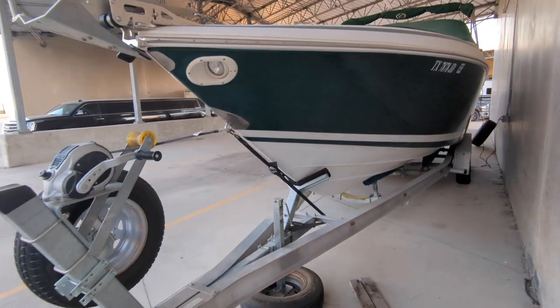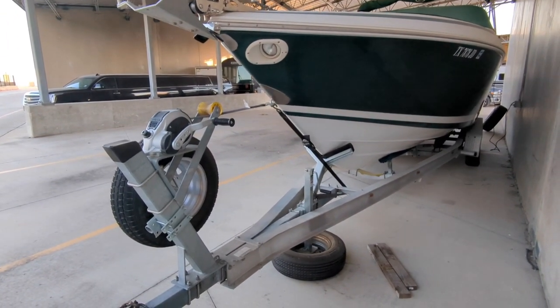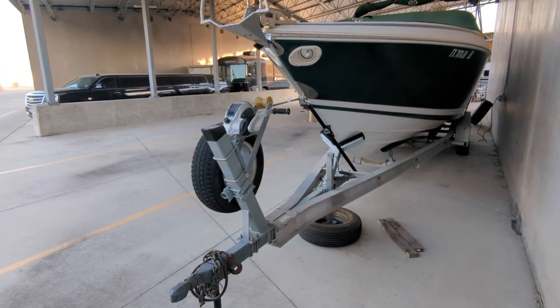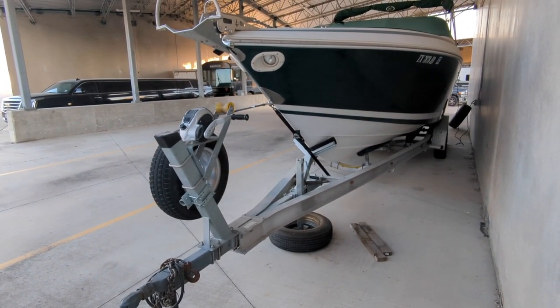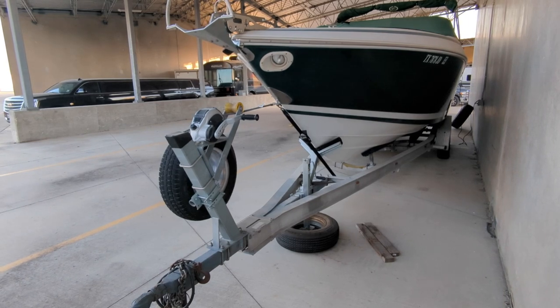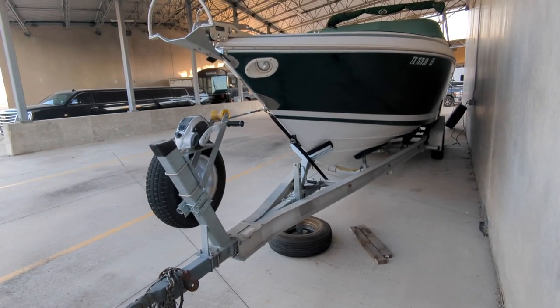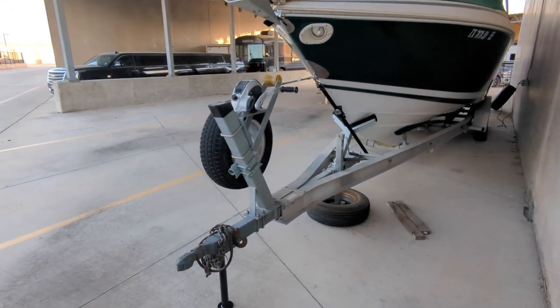In my particular case, the truck still drives very stable and very good. I'm not going to have this at the top of my list of things to do, but we are getting the boat cleaned up this weekend and getting it ready for the season, so it's a good time to go ahead and make some adjustments on the trailer.